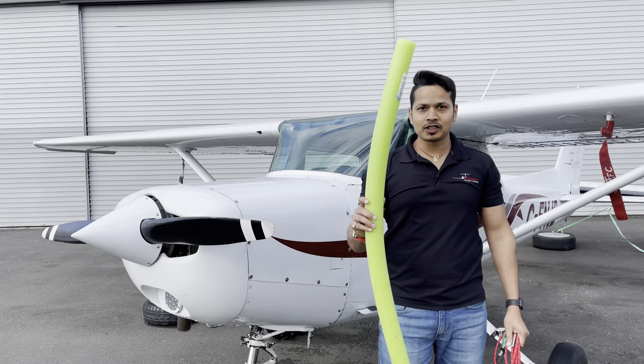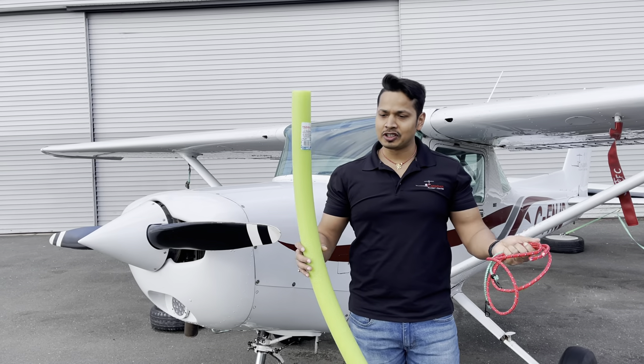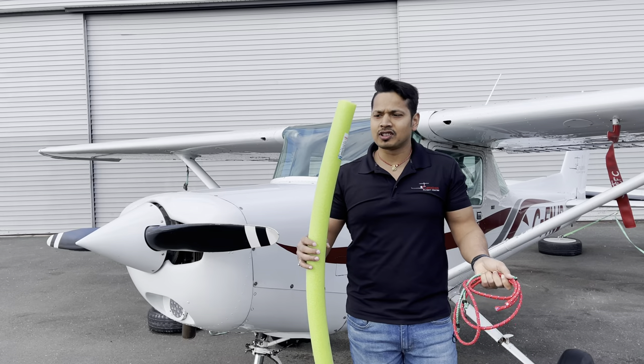Hello everyone, today I'm going to show you how to make the rudder lock. It's a very simple technique and you need very simple materials, easily available and very cheap. All you need is a pool noodle and some bungee ropes — you can get them from Dollarama or a dollar store for just a couple of bucks.